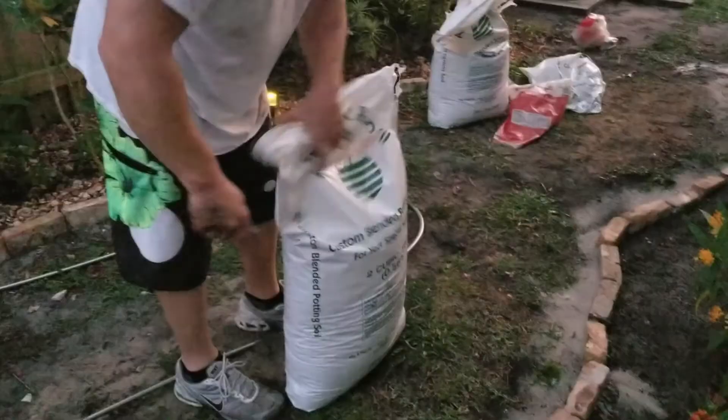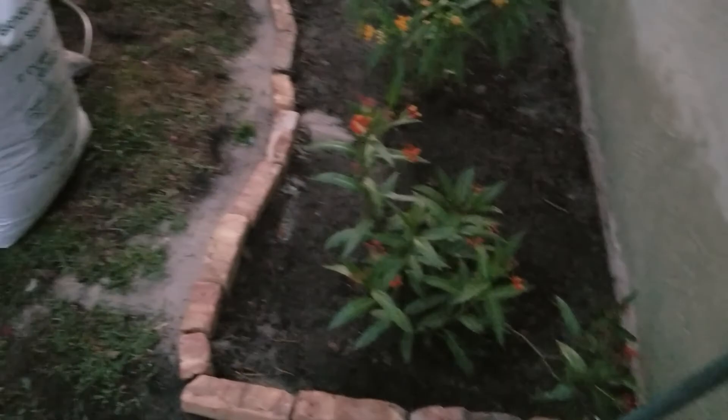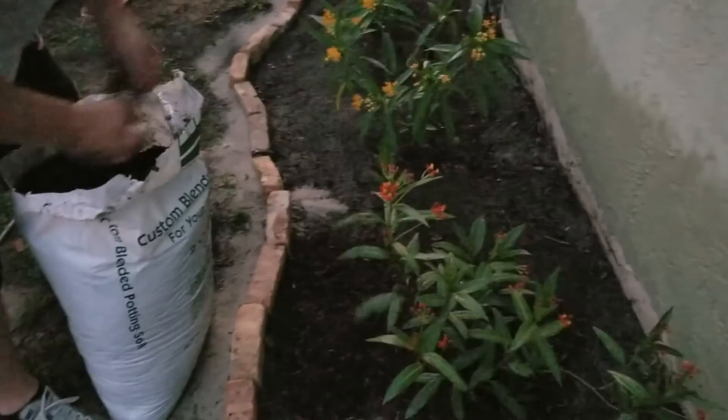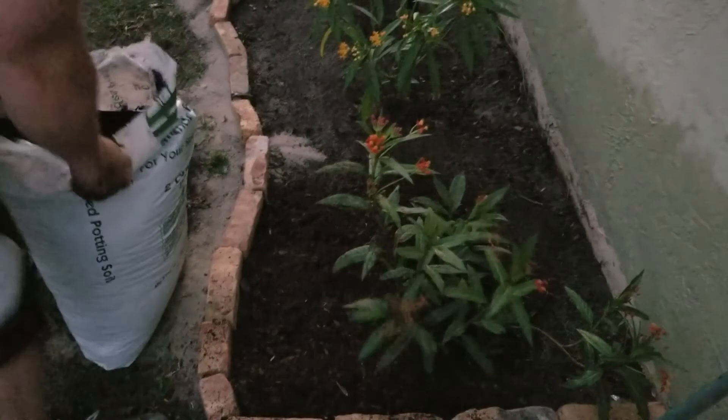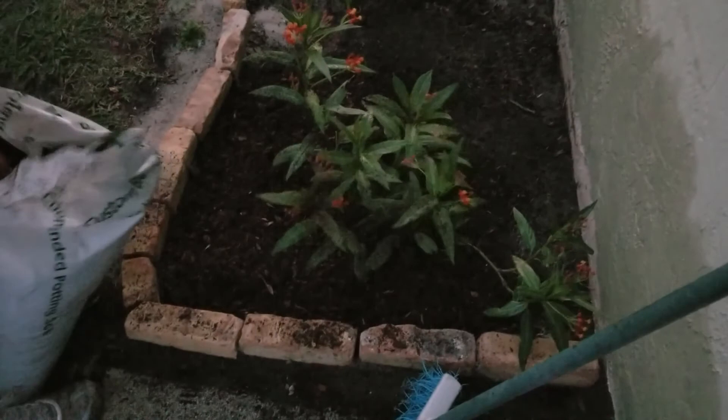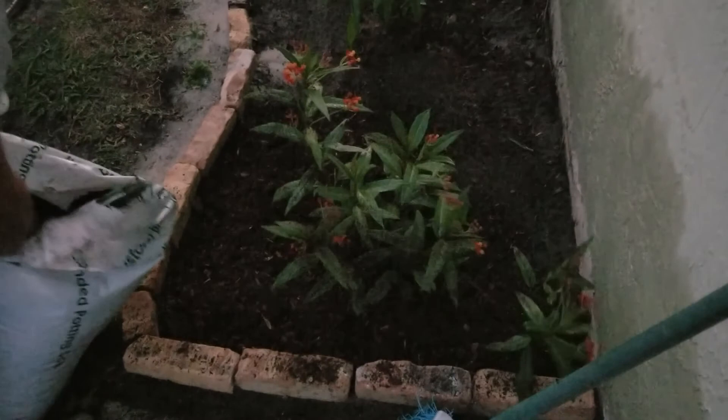Now we're going to backfill the bed with some good garden soil. Here's a tip I learned: never use garden soil in a pot — it becomes rock hard. You always want to make sure if you're potting something, you're using potting soil. Even in the garden, I wind up having to mix it with something to loosen it up a little bit. So I like potting soil all the way around.